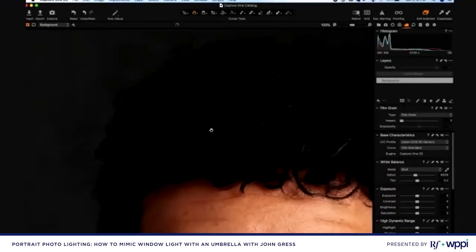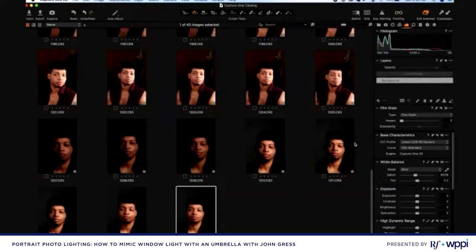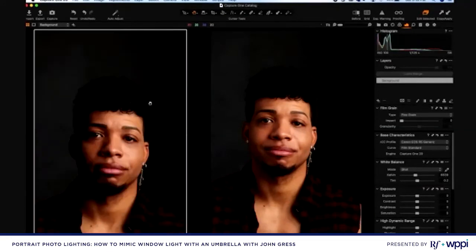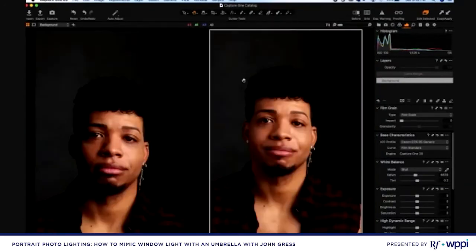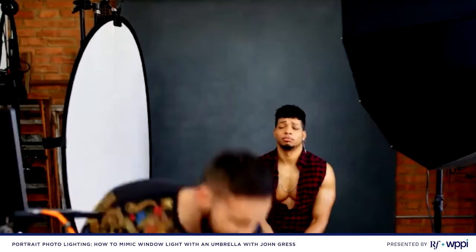Let's look at the pictures on our monitor. I want to go back to the grid and compare before and after. You can see we've got more detail on the shadow side, which is good. But it actually feels like it's probably too much detail, so I'm going to move the reflector back just a little bit. Let's go ahead and do that, then take a few more pictures and see how that turns out.